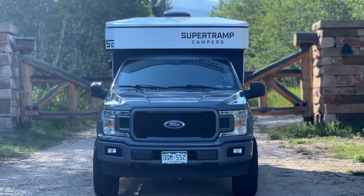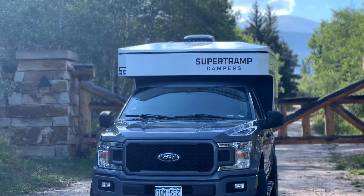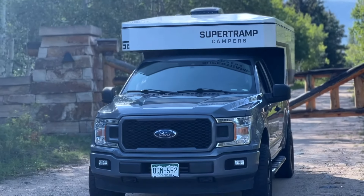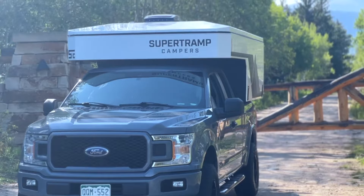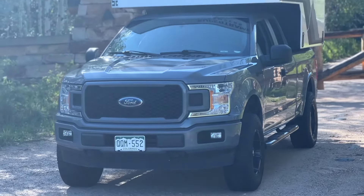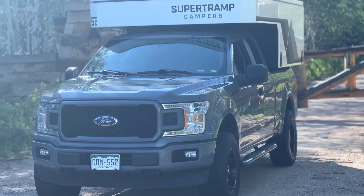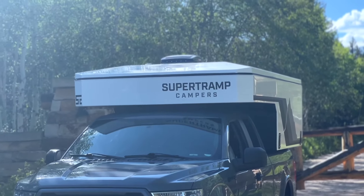So here we have the Super Tramp camper, and we are at the Caribou Ranch — where Super Tramp recorded many of their songs. Of course there's a gated entry, but we parked right in front of it to tie a little bit of history into this brand new and very exciting camper that's on the market.